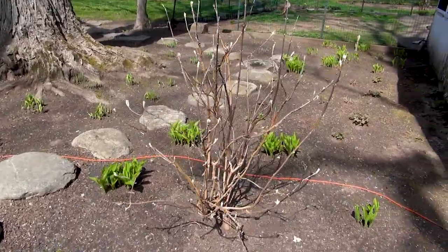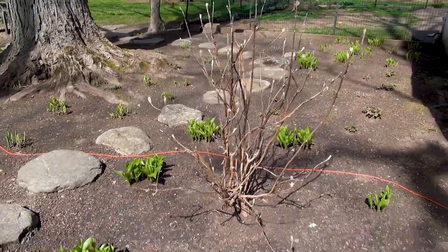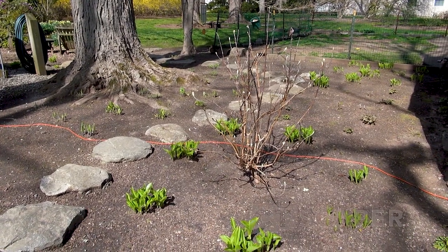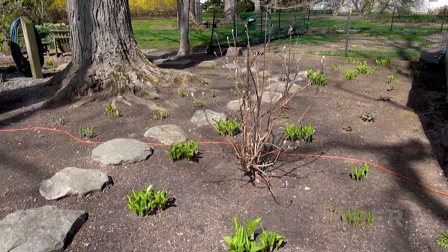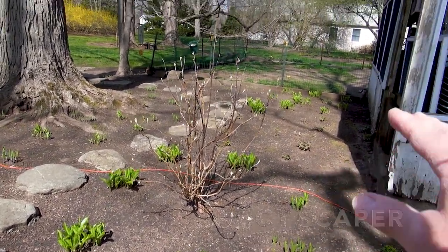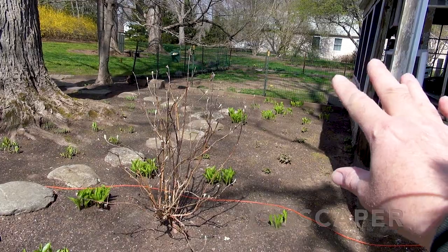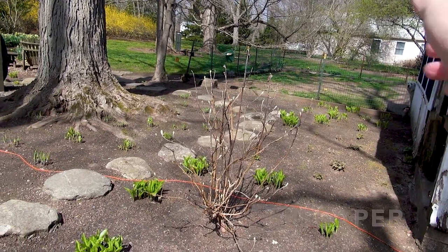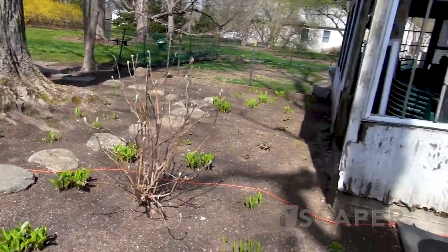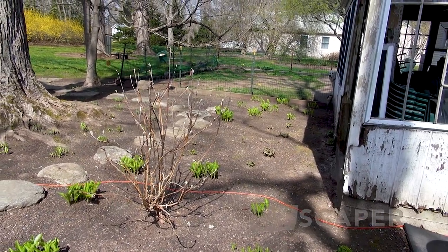Then this is an oakleaf hydrangea. I can't really say it's thriving but it's surviving - I only get a few flowers every year, though it's got the nice oak leaves on it. We're in deep shade, so we let it do its thing. I kind of like the fact that from the backyard you can see over the oakleaf hydrangea into the yard - I don't want to make the patio and fenced-in area feel too blocked in.